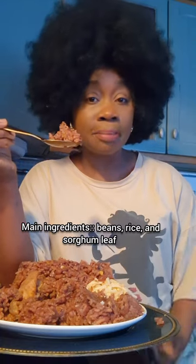This is one of my favorites, honestly, and I love it. Very healthy. It's made with beans — you can use black eye beans or any beans of your choice. And also for it to turn this color, you need sorghum leaf. Very healthy leaf.